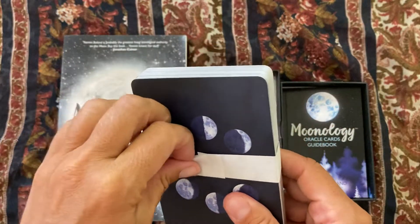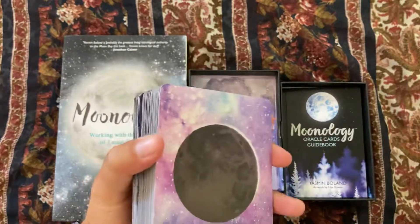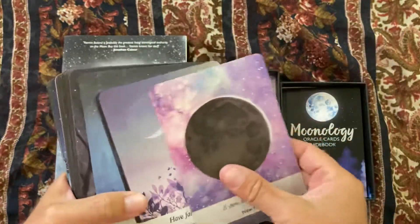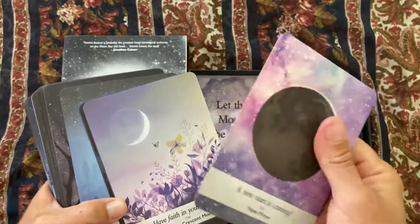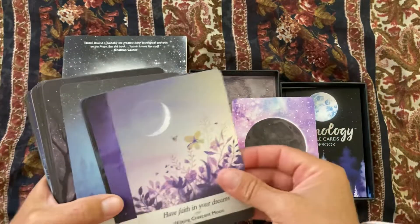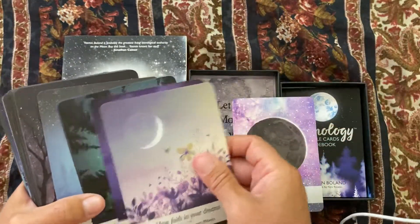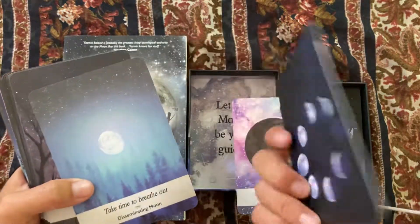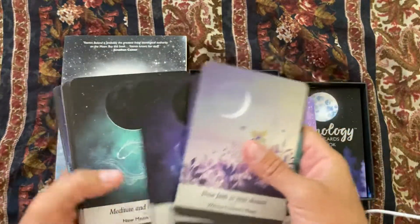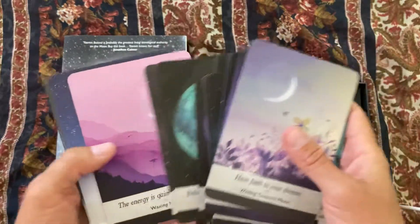The deck has a little paper cover which I like because it keeps all the cards nice. The cards have a good weight to them — not too flimsy. They're a little bit grippy, but sometimes new cards are like that. The artwork is very pretty.